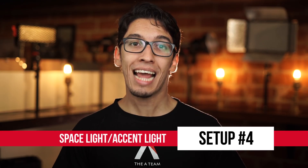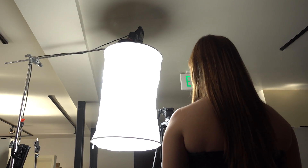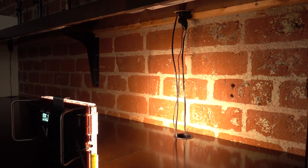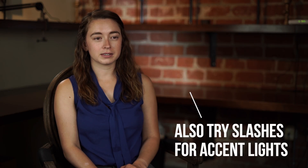Number four, the space light accent light. This setup's really good when you need to set your subject apart from the background but only have one frontal light. Put your light into a space light as a generalized key and place it in front of them for a nice, even cast across their face, or place it to the side of them if you want some nice soft shadows. Then use your second light and spot it onto the background to make it an accent light that will distinguish your subject from the background, but also add a little bit of character to the overall ambiance of the scene.